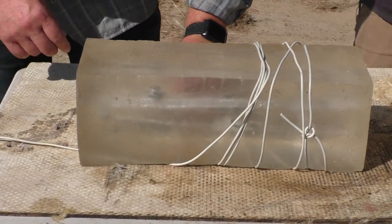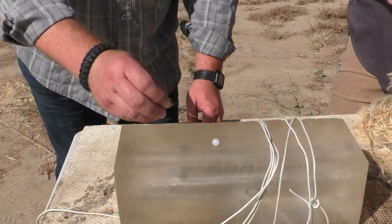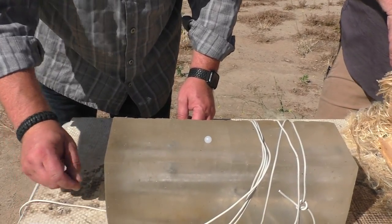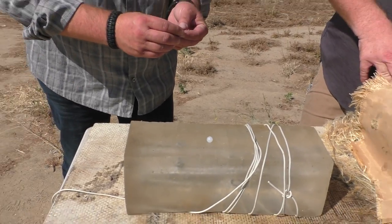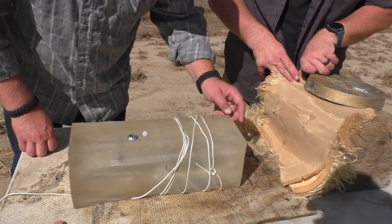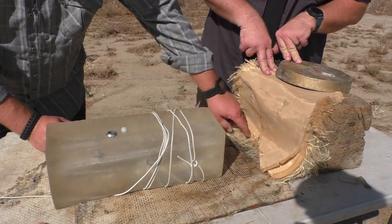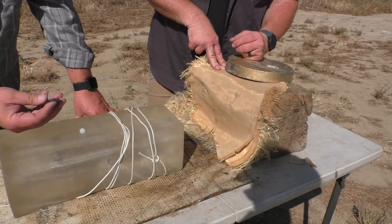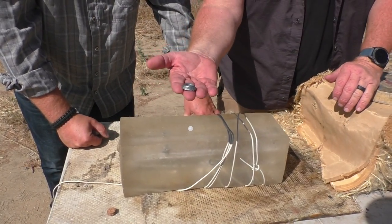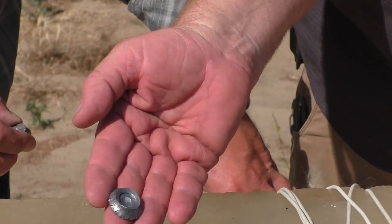First thing we found was the true ball, and then one of the wads — cup or cork. Then the slug — we actually had some trouble finding it. It slipped underneath this panel and flattened right out. We're going to send this out to one of the viewers as a super tiny ashtray for super tiny smokers.